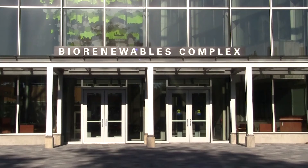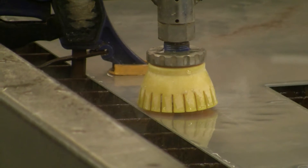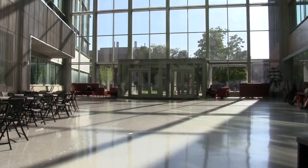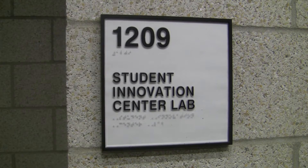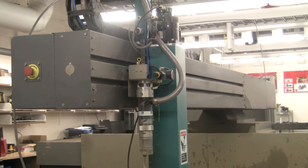Norman Muzzy is a lecturer for the Agricultural and Biosystems Engineering Department and pushed for acquiring the water jet cutter during the development of Sukapal. He had used a water jet in a previous role to cut robot parts out of aluminum, and saw an opportunity at Iowa State with the new building and available funds to get one.